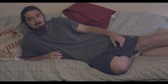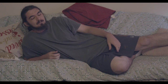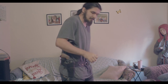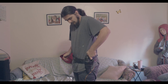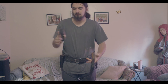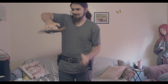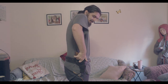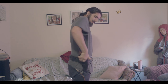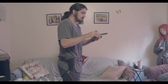Hello everybody, today we're gonna be going over the reverse put away. Hey, what's up everybody? Today we're gonna be going over the reverse put away, which looks like this. So let's get into it, here's how it works.